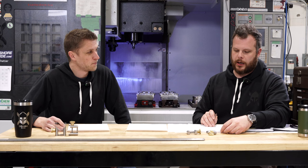Hello and welcome to the Week in Review at Grimsmow Knives. I'm Jon. Angelo. And let's jump right in.